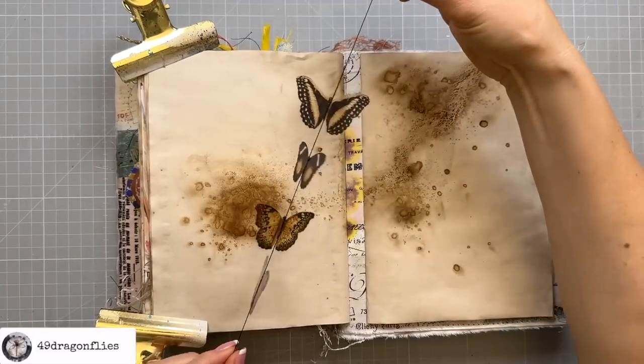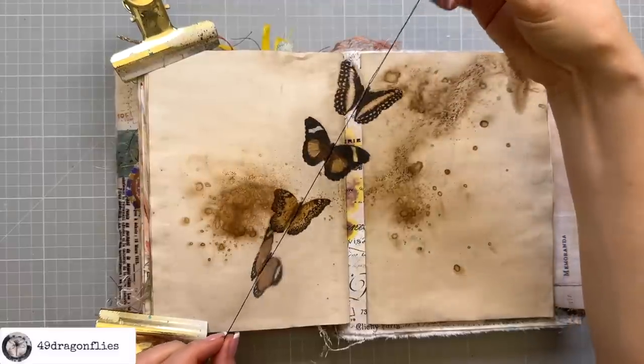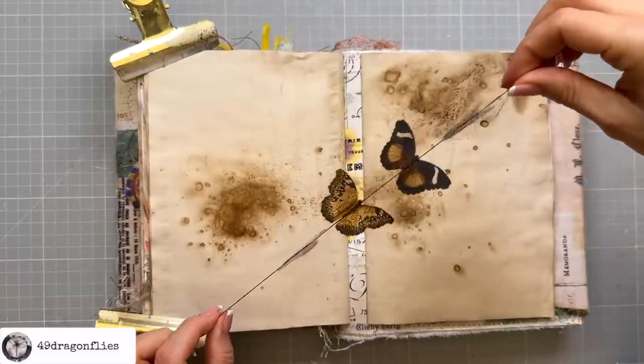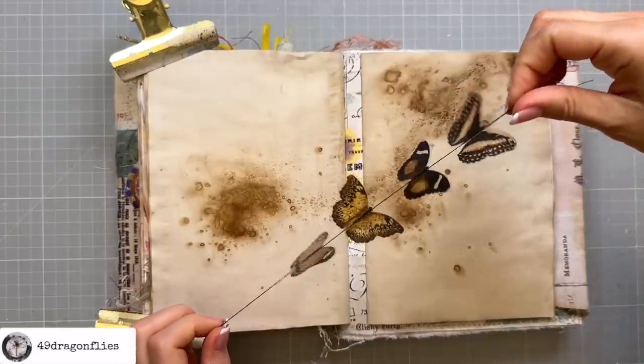Now we have this fun string of butterflies — how cute is that? That would actually also be really cute just to hang somewhere, maybe in front of a window where they could turn with the wind. Anyway, we're going to put them in our journal on a belly band.